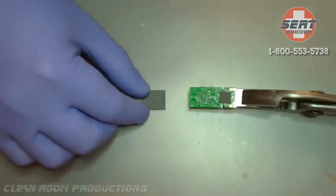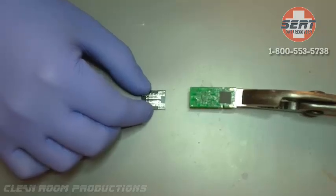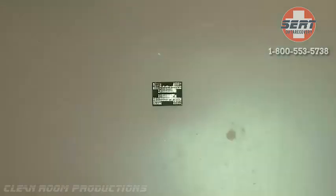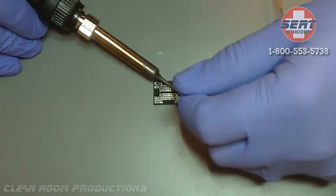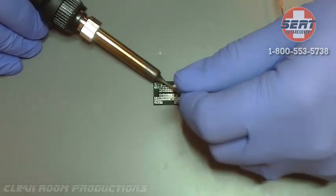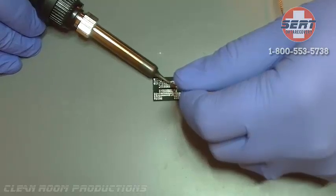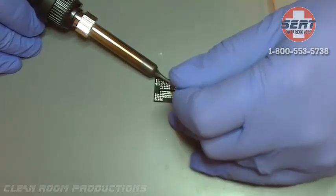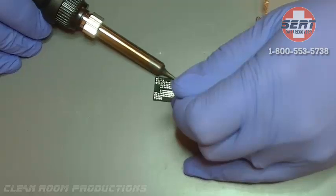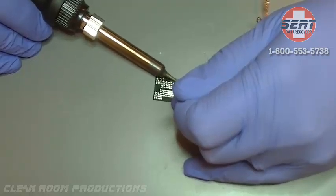This particular NAND is attached to the PCB using a BGA, which is a ball grid array type of surface mount packaging. This is different than older types of USB drives in the sense that the older ones have legs. The NAND chips with legs are removed in the same manner with a heat gun, and when the solder is melted it will pull off the PCB the same way that you saw this BGA chip.